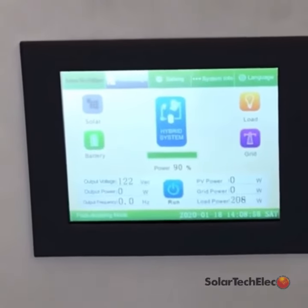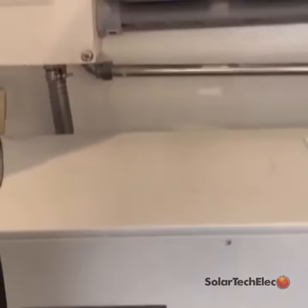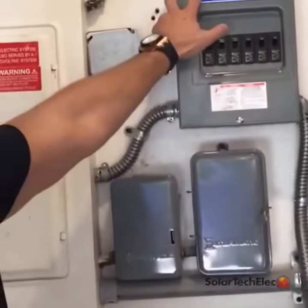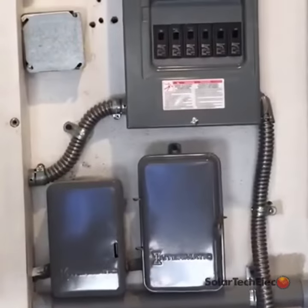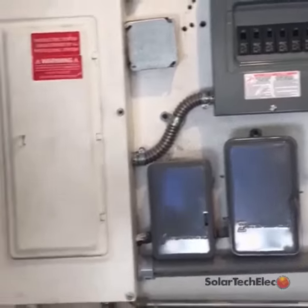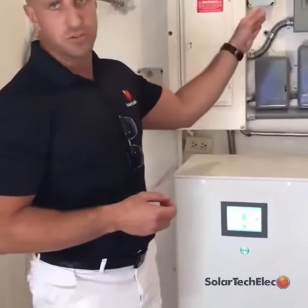It has a UPS system in it, so when the power goes down, we put in a sub-panel for the client which has his main circuits on it — fridge, office, master bedroom. As soon as the power goes down and the system goes down, the battery kicks in and powers all those circuits.